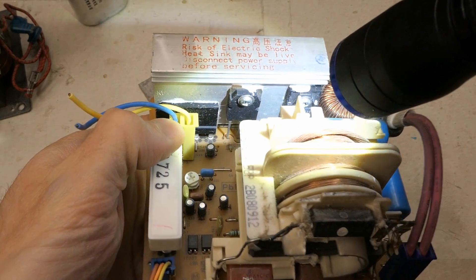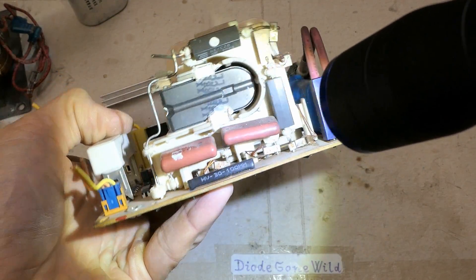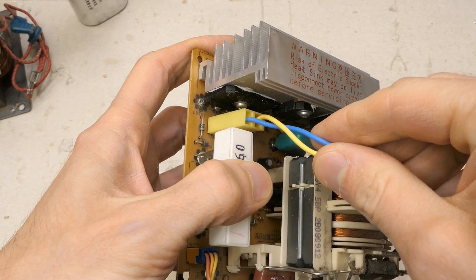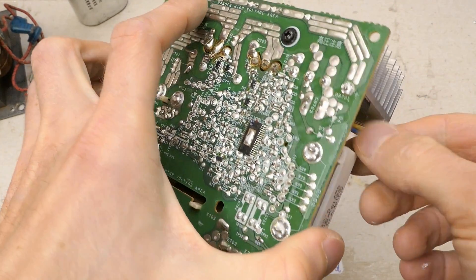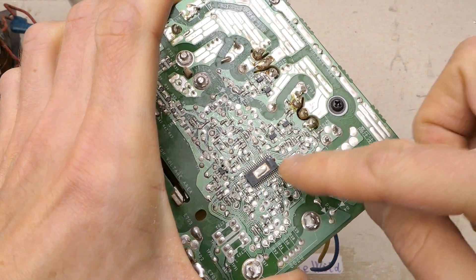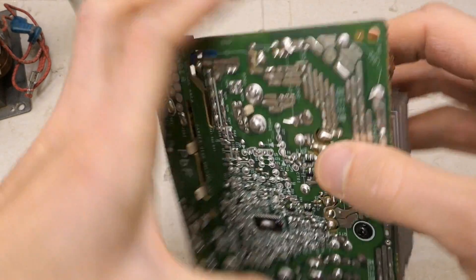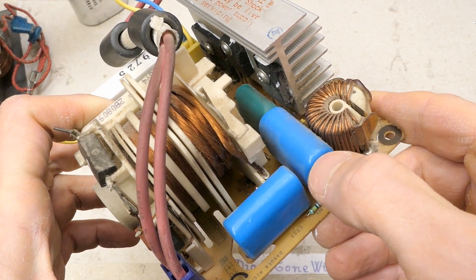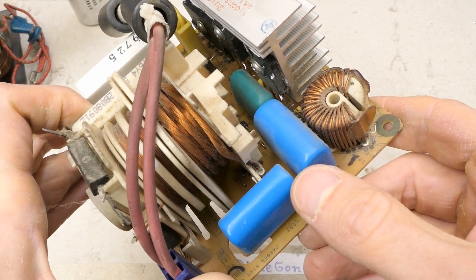There are some components under the transformer, and these two switching transistors are not the same — each is different for some reason. Here is the bridge rectifier and the mains input. There might have been some additional interference suppression filter on a different board which I don't have, but this goes straight into the bridge rectifier. The negative is common and the positive seems to go through this inductor for additional filtration, then through these film capacitors.